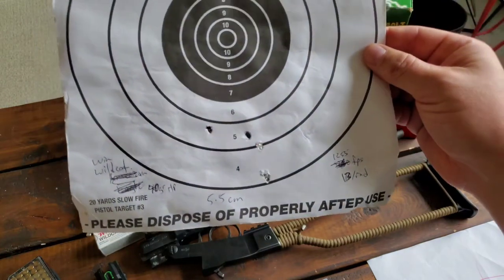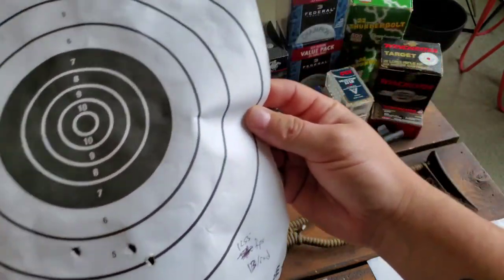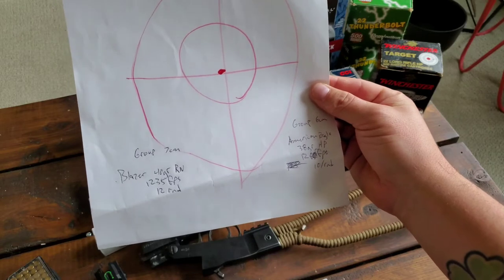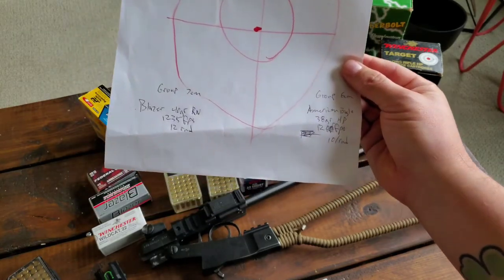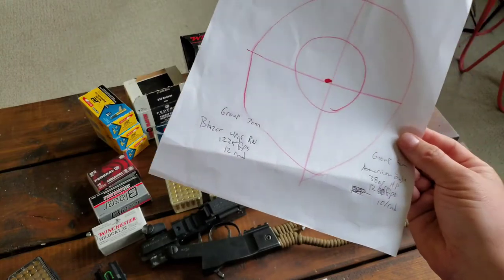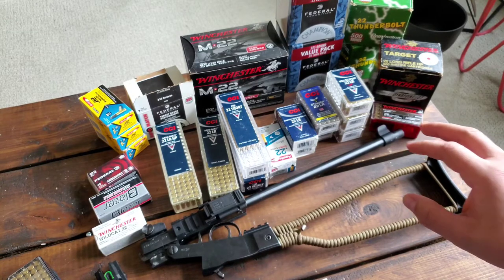Winchester Wildcats — interesting, when I was a kid these were one of the cheapest rounds you could buy. Now I'm paying about 13 cents a round and at about five and a half centimeters it's okay, but definitely not worth the money, and not just out of the Chiapa. Looking back at the last video you'll also see the Blazer and American Eagle hit really low on the target — the original group was about seven centimeters for the Blazer and about six for the American Eagle, at 12 cents and 10 cents a round respectively. If I'm just grabbing something at a store along the way, I'll most likely grab American Eagle — reasonable price and I know I can tighten those groups up.